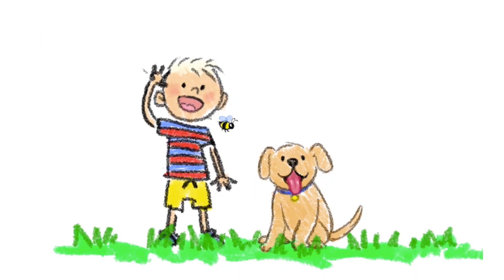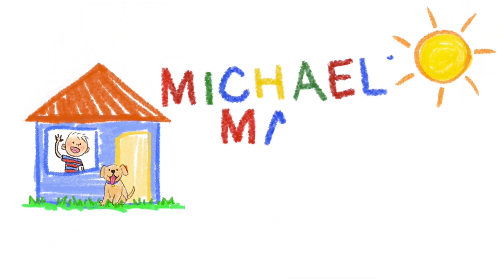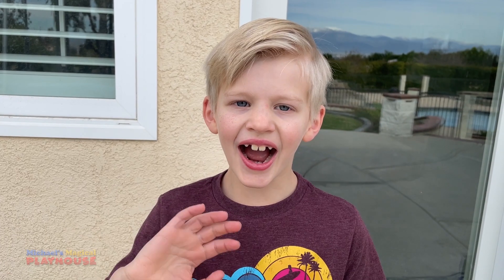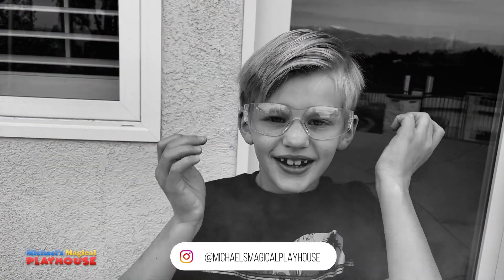This video is sponsored by the STEM Kids. Come inside and play with me today. It's Michael's Magical Playhouse. Hi guys! Welcome to Michael's Magical Playhouse. Today, this video is going to be a little bit scientific and a lot of fun.